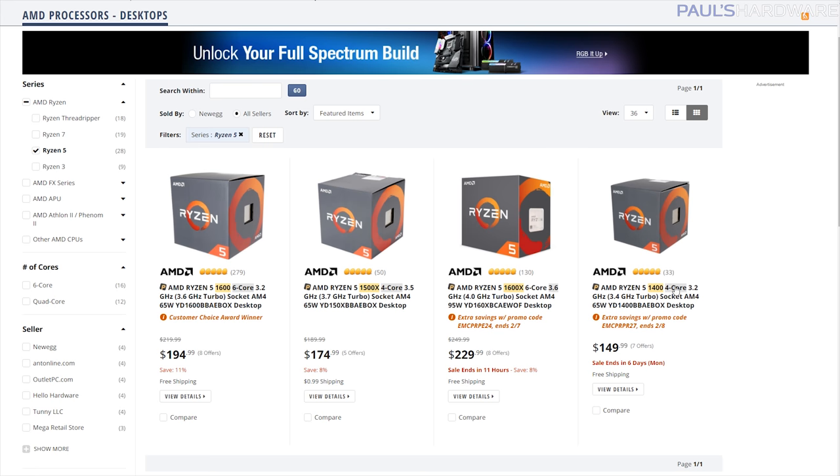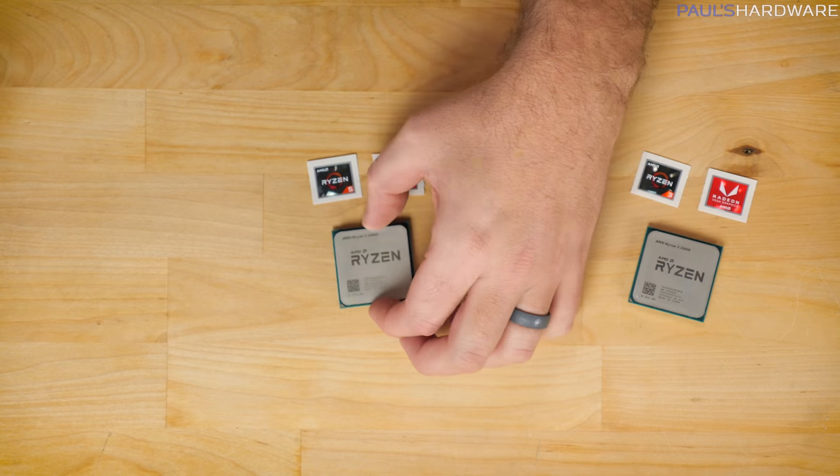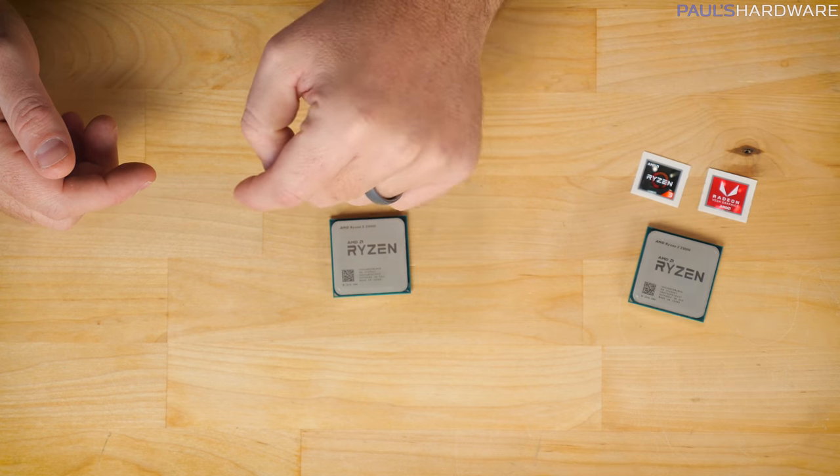Looking at the current AMD Ryzen lineup, the Ryzen 5 1400 and 1500X are usually between $150 and $170, both quad-core with eight threads. So the 2400G at $170 will to some degree replace a couple of those CPUs, though they'll still be available. Hopefully as more reviews and testing come out, we'll get a better idea of whether there's any actual performance difference from having the integrated GPU, or whether it performs the same as a standalone CPU when you're not using the graphics. These APUs are compatible with AM4, existing B350 and X370 motherboards with a BIOS update, and upcoming X470 and 400-series motherboards.